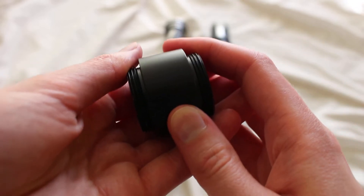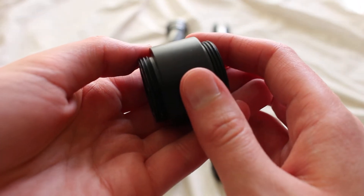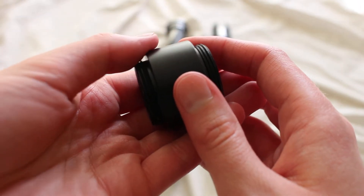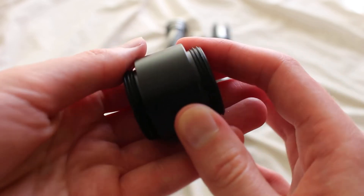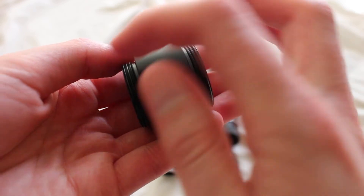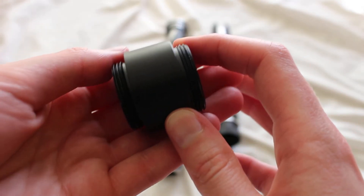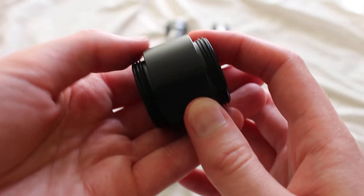This is a Saberforge Coupler 01 Male in the black finish. This coupler is also available with the standard finish or the weathered finish, and it's one of the more basic couplers offered by Saberforge. It's called 01 Male because both ends have the male threading. There's another basic coupler just like this except it has the female threading.